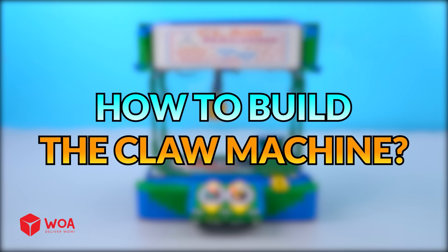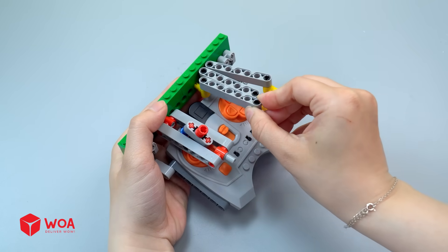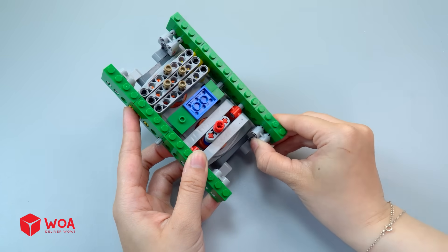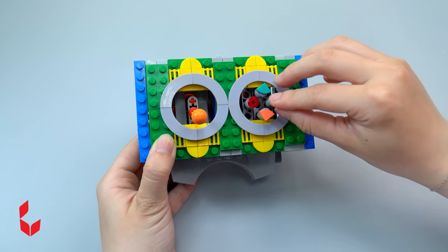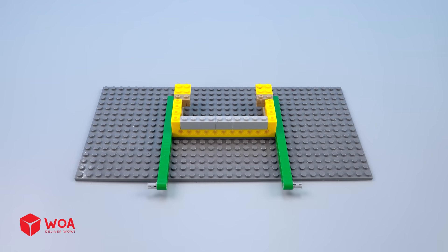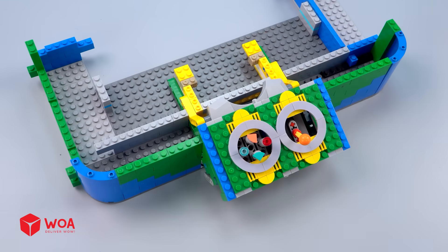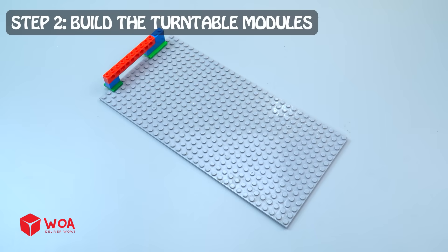How to build the claw machine. Step one: build the external control, then install the external control. Install the coin slot. Step two: build the turntable modules.